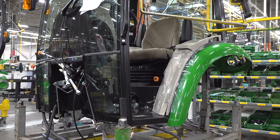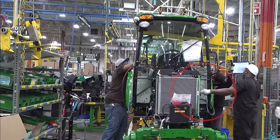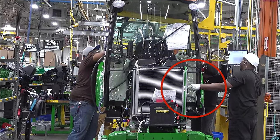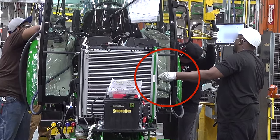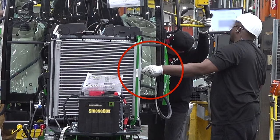They're getting those pieces started before they drop it down completely. You see the guy holding those hydraulic lines with a rope there — that's a great example of one of these CI projects that our operators come up with. They said it's hard to reach in there and hold these things out of the way, so they made some fittings with rope on them to pull those lines out of the way, letting them do their job more safely and efficiently.